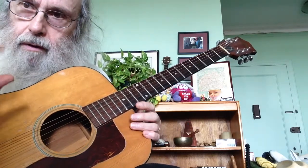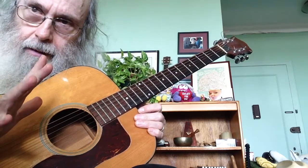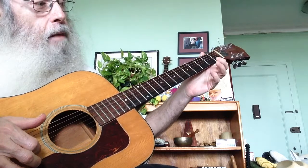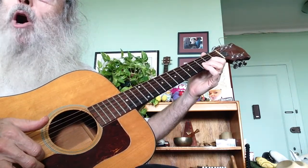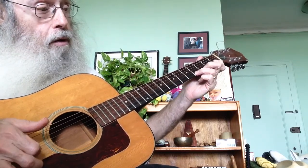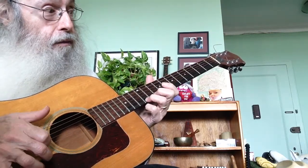Let's go over the notes we've been playing in the other videos. Open 2nd string, 2nd string 2nd fret, then we'll play the high string open, then the 2nd, the 4th, the 7th, the 9th, and the 12th.